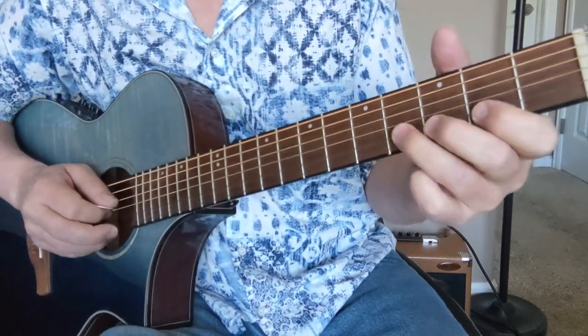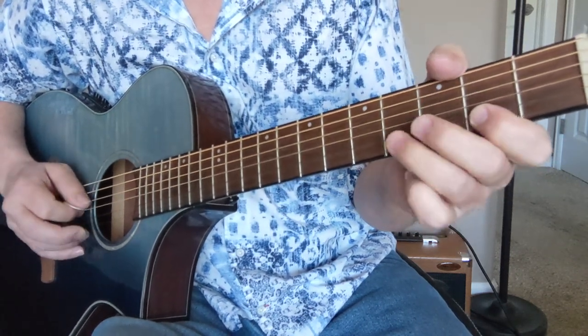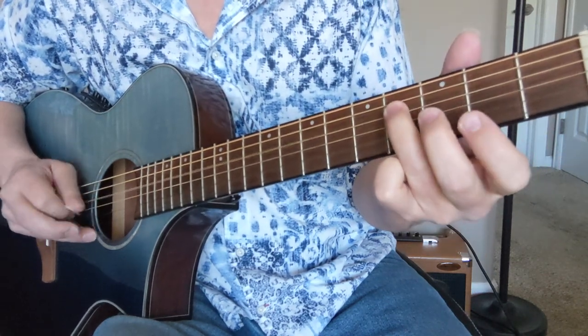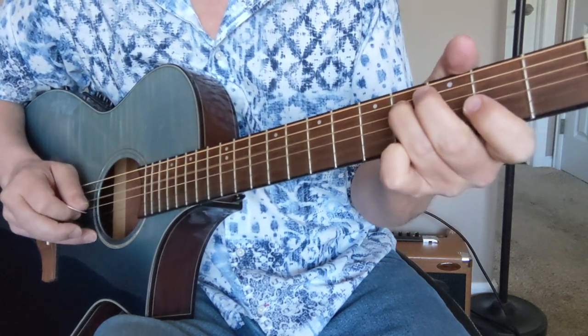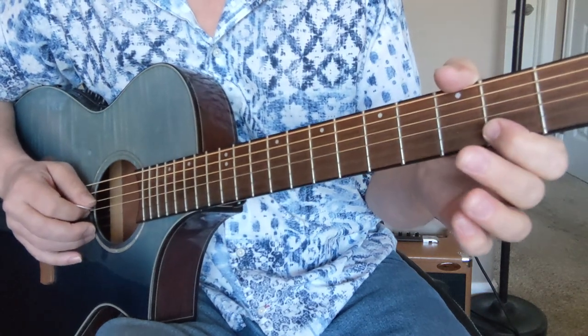Then we're going to start our main melody. So our first melody part is going to be: open, 4, 2, open. Then we have 4 in the D string to open 2, open on the G. So: O, 4, 2, O, and then 4 in the D — 4, O, 2, O. So let's look at the intro lead-in riff.